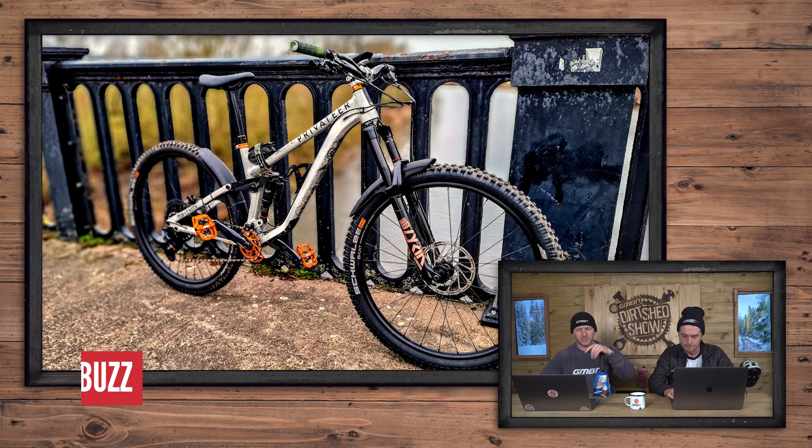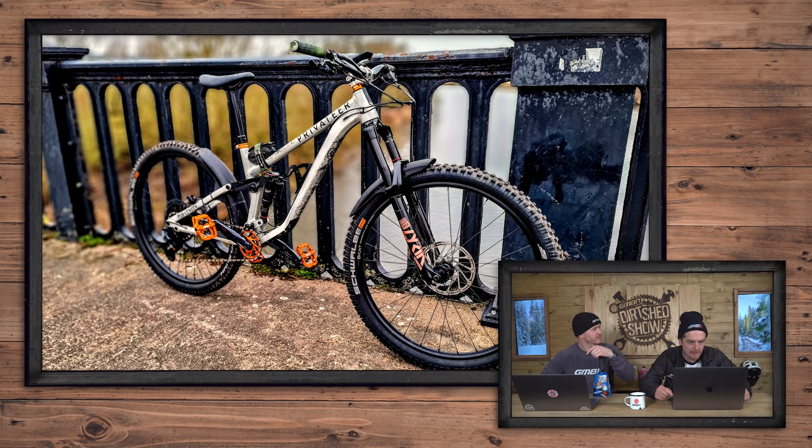That's nice — more orange now. This is a Privateer 161, location just over the River Trent near Melbourne, Derbyshire. Green grips. I like it raw — my bike is raw. Nice. I'm quite conservative.